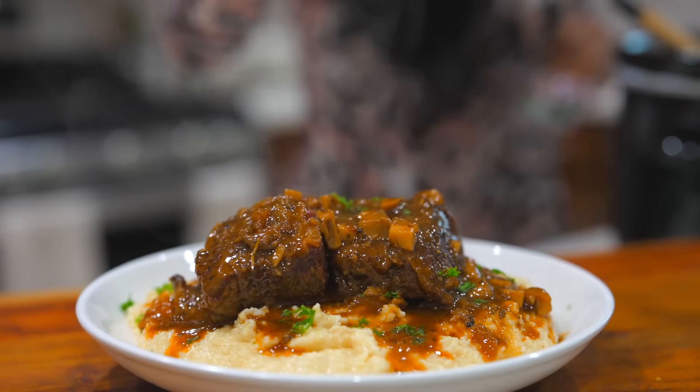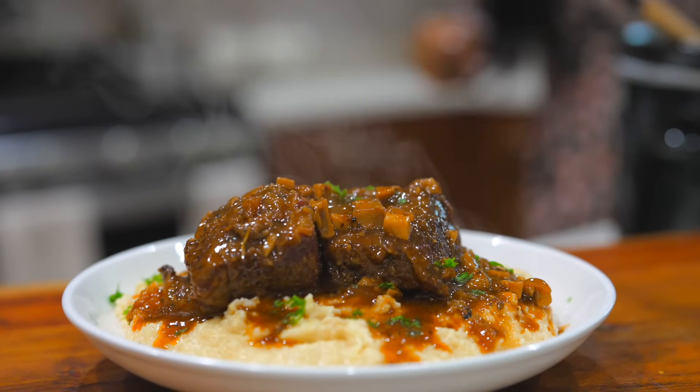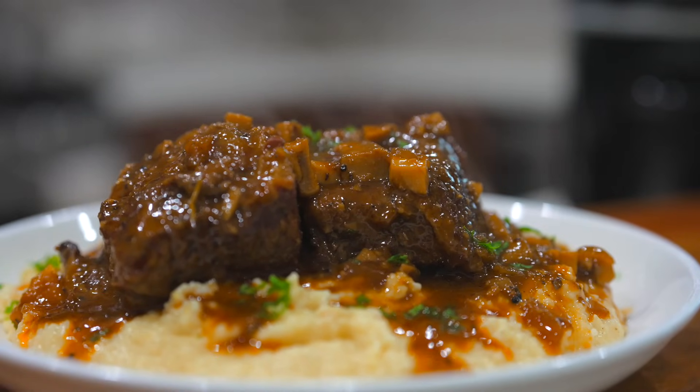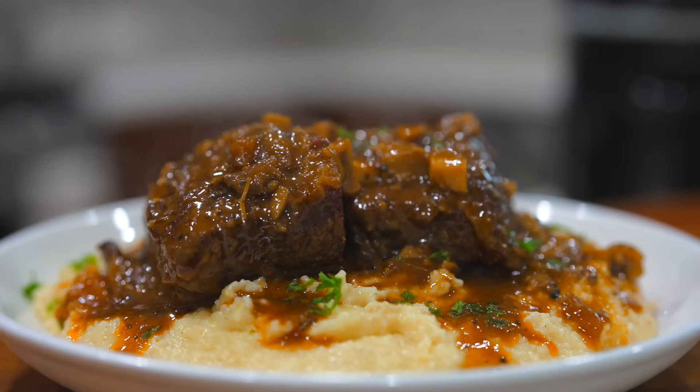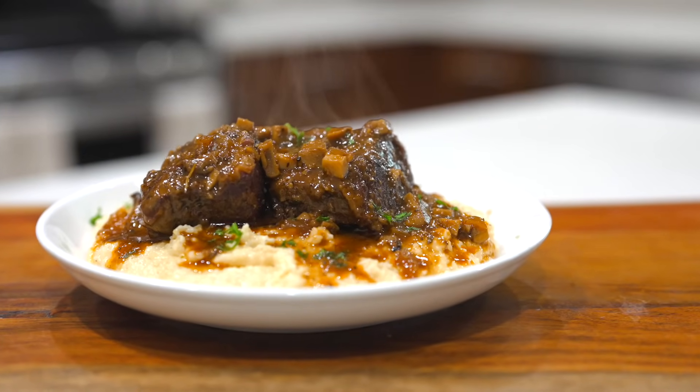Hi everyone, welcome back to my channel! Today I am bringing you guys restaurant quality braised ribs over amazing creamy grits. This recipe is literally going to blow your mind. Please stay tuned, and before I begin, do not forget to give this video a thumbs up. Let's just dive in.